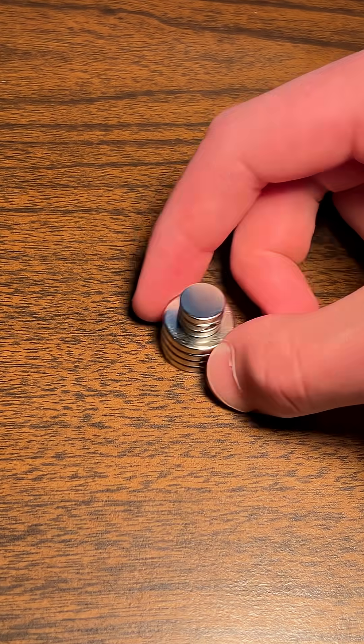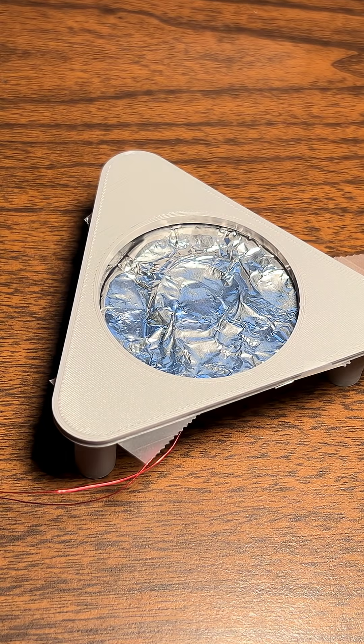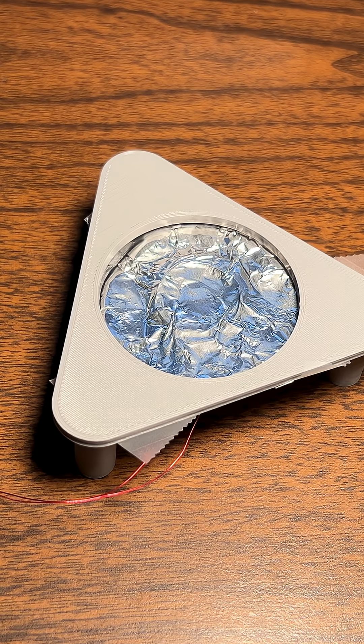We have a stack of magnets which goes under the tray just beneath the coil. Sound waves cause the foil to shake back and forth around the magnet, creating a current in the wire. Then we can send that signal through these wires to the computer.